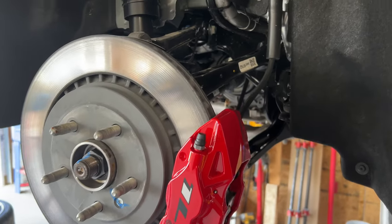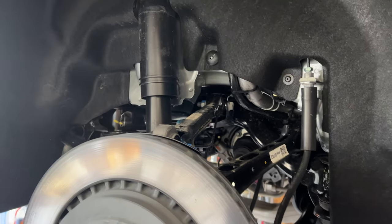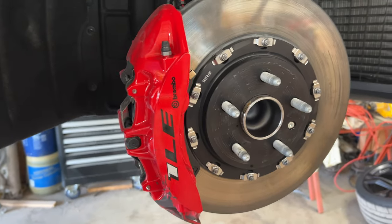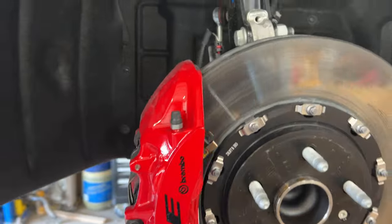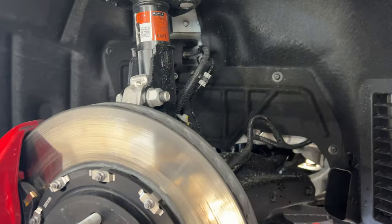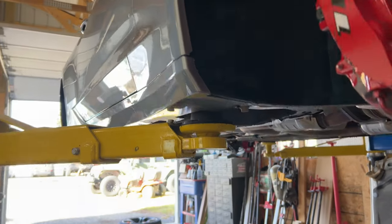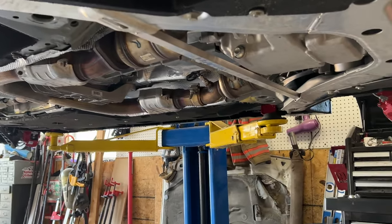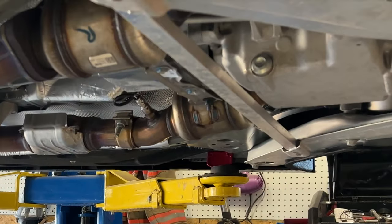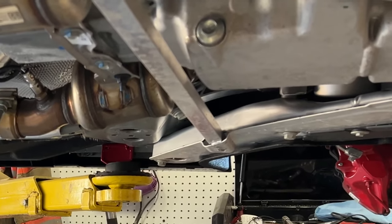Everything's so nice and clean - there's only about 200 miles on the car at this point. You can see the brake dust that already accumulated on those calipers just after 200 miles; I think I will graphene coat them so they'll clean up easier in the future. Here you can see that lift point installed and a hockey puck.